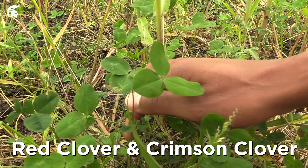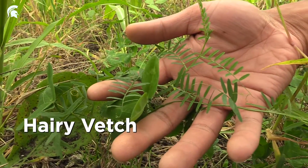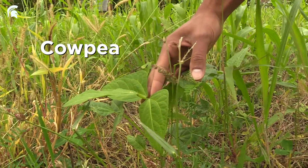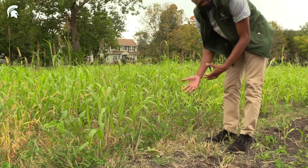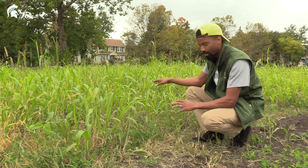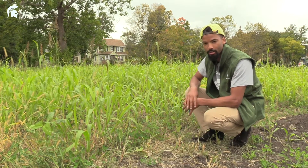We use red clover and crimson clover. This is hairy vetch here, and then also we have cowpea over here, which is also a heat-preferring cover crop. Different cover crops can contribute — if they're legumes — nitrogen to the soil. We use the sorghum sudangrass for both organic matter and weed suppression; it out-competes weeds very well. The hairy vetch and the clover add nitrogen to the soil.